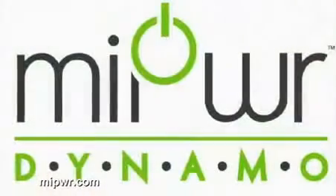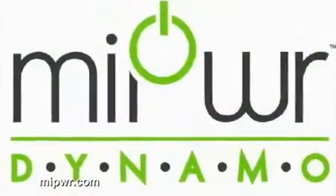MyPower is a green innovation company, and we are here to introduce an emergency hybrid power source for your iPhone 4, 4S, and 5. We call this product the MyPower Dynamo.